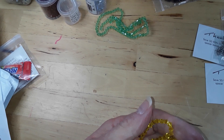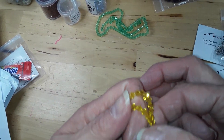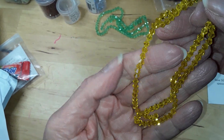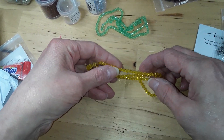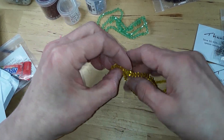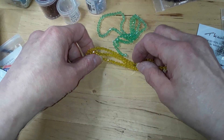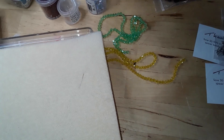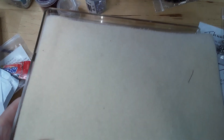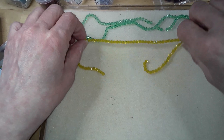30% off 99 cents is 30 cents, so that's 69 cents for an 18-inch strand. These are the color daffodil — very yellow. I like them. Let me show the difference; I have a different yellow in here. Let me get my bead mat — probably less glare. So they were 99 cents, and you can really see the colors.